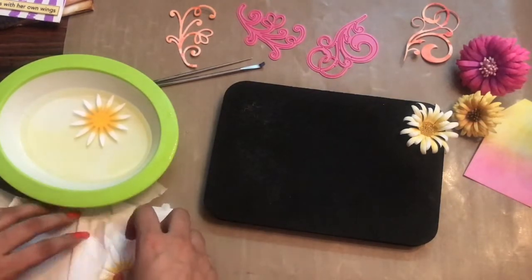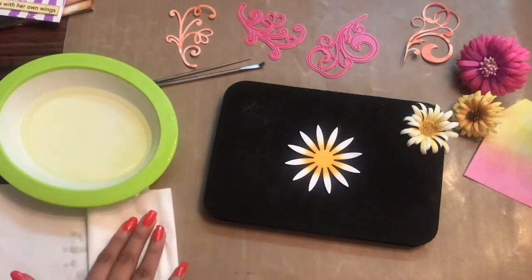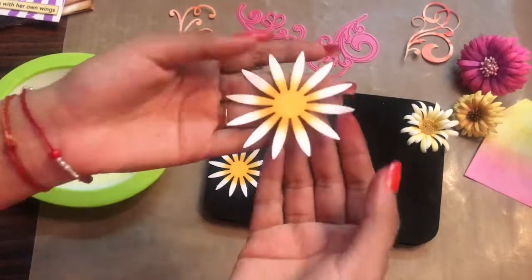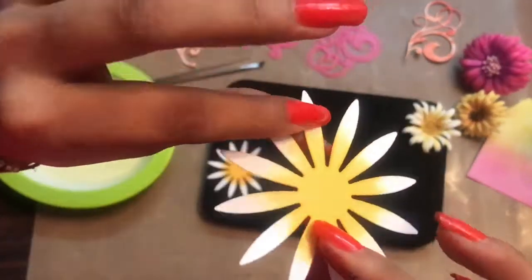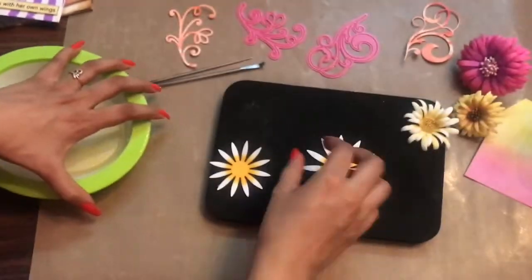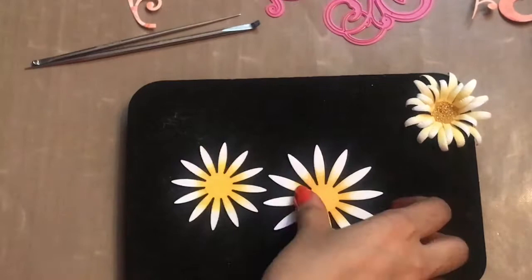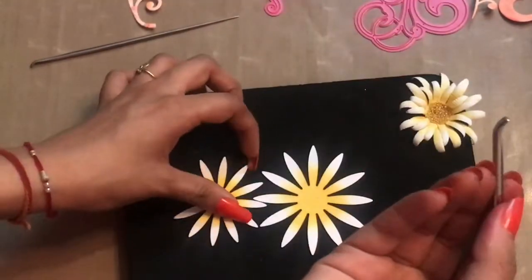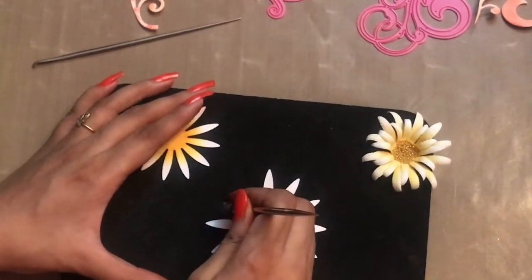You can dip these petals for around five to ten seconds. Just make sure the inks you are using are permanent and non-water reactive. This will make the flower petals a little bit soft and easier to work on, but when they dry they will be absolutely firm — even harder than before. Now with the help of my groove golf tools I will be giving shape to these flower petals.